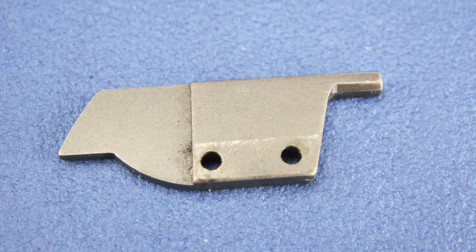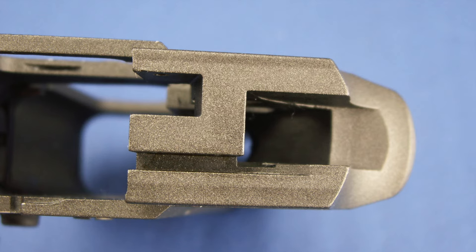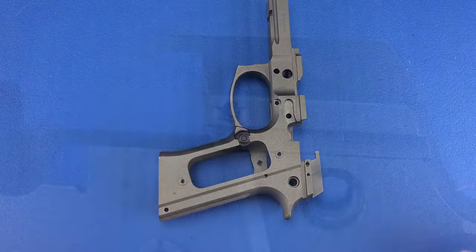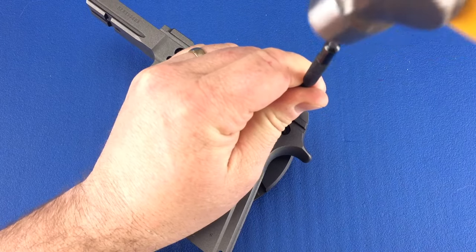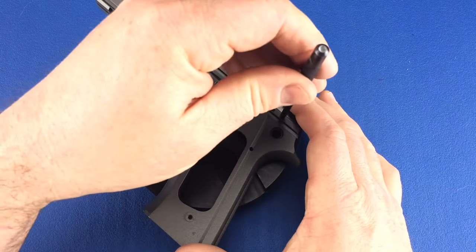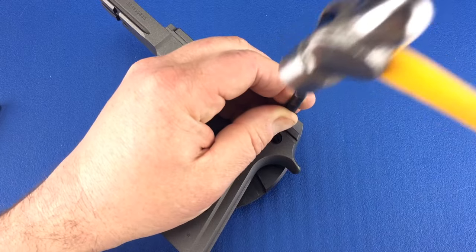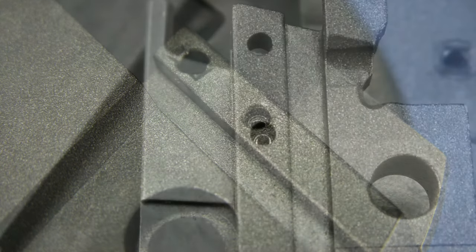For this step, we'll need the ejector and the ejector spring pin. We will install the ejector pointed end forward into this slot in the top of the frame. Insert the ejector into the slot until the two sets of holes are aligned. Now lightly tap the ejector spring pin into the rear hole. The ejector spring pin is fully installed when it's slightly below the surface on both sides.